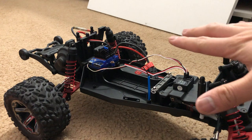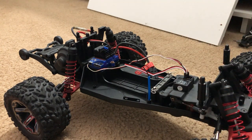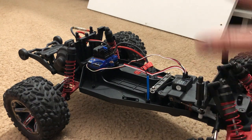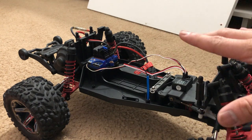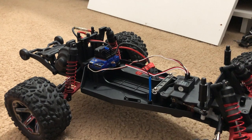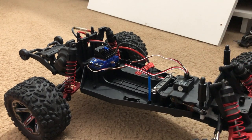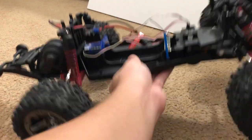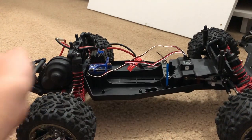I can tell you this is worth more than a Rustler two-wheel drive RTR brushed edition, but not terribly more. The benefit is being able to build it little by little without having to spend a crapload of money all at once. So it's perfect for what it is.